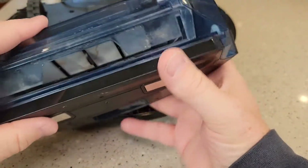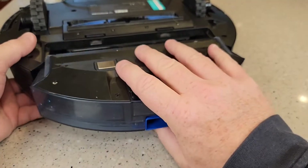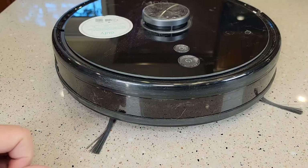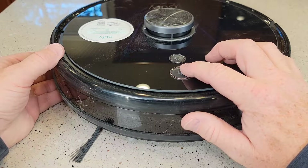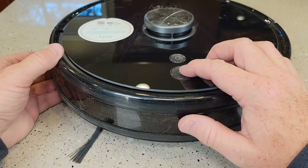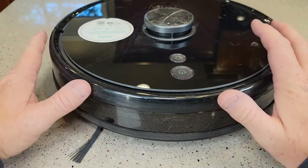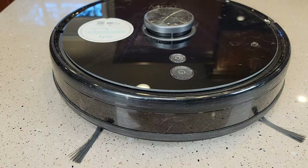I kind of wiped out all this inside area here, and then it's ready to be reinstalled. And there you have it — you're ready to turn it back on. Go ahead and put it over by the base. Don't put it on the charging base exactly, but press and hold that button for three seconds. It turns on and it'll find the base and kind of reset itself. I hope this video helps. Thanks, everybody, for watching.